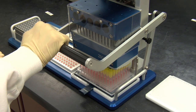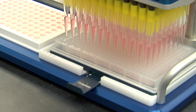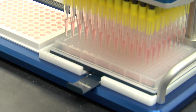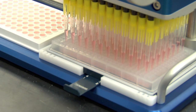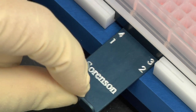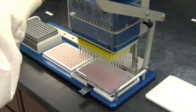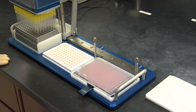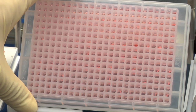For the first pass, aspirate and dispense as usual. For the second pass, slide the microplate to the side with two dots and continue aspirating and dispensing. Repeat for the remaining passes at the three and four dot locations, respectively. Reformatting 96 well plates into a 384 well plate, a 384 well plate into 96 well plates, and plate replication are all easily accomplished using the Sorenson Benchtop Pipetter.